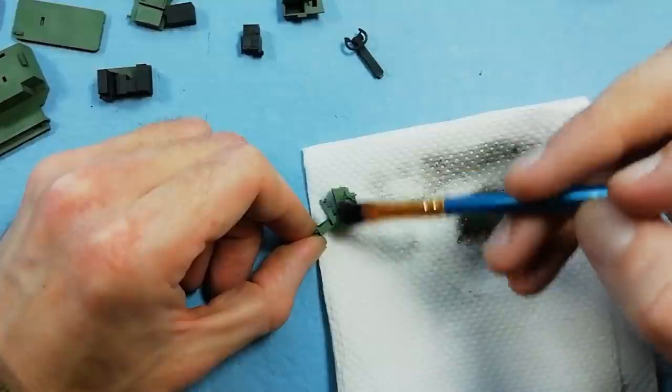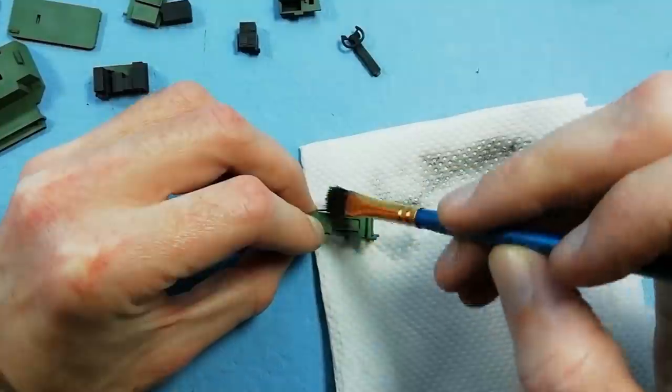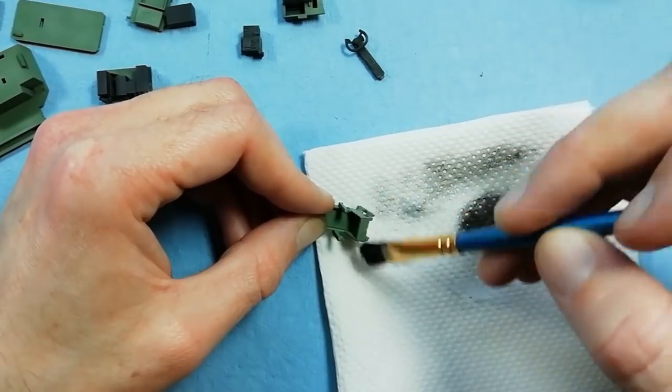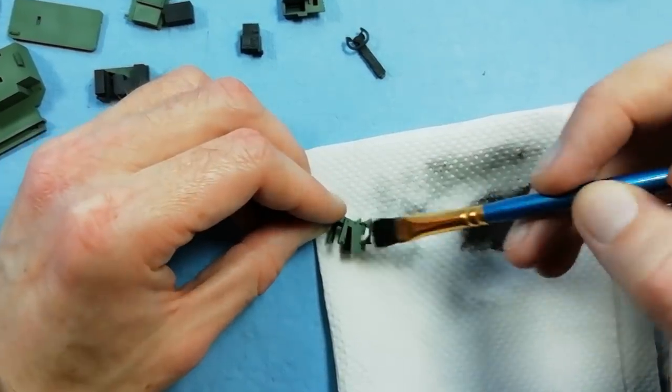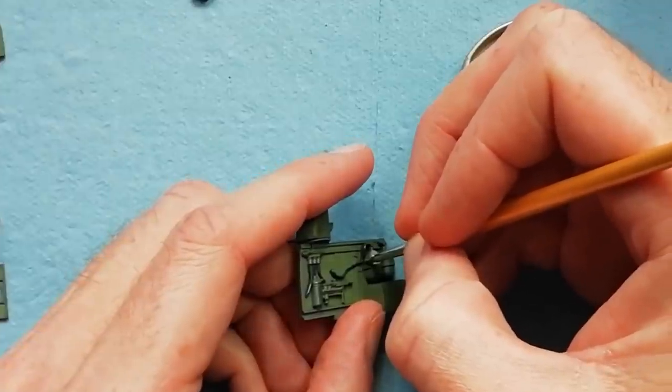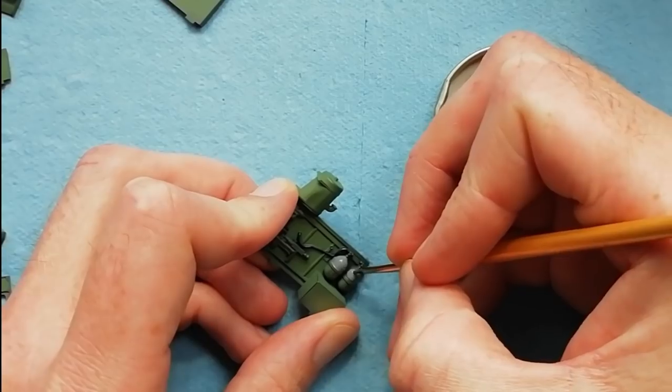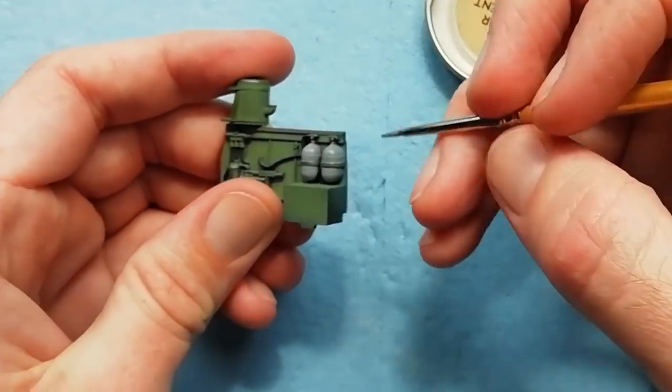Just going around everywhere — the longer you buff, the shinier everything gets; it's up to yourself where you want to stop. Finally we're painting up these blow-off bottles for the landing gear. In an emergency, if the hydraulics failed, this air pressure would allow the gear to be dropped.